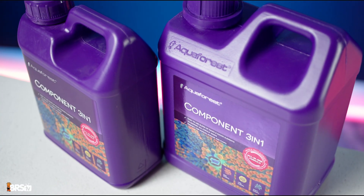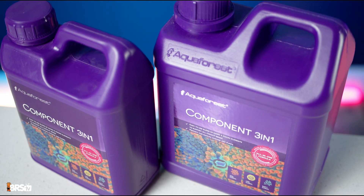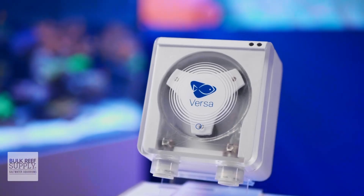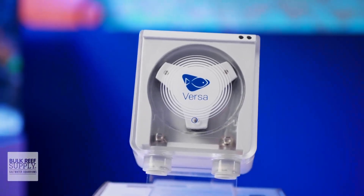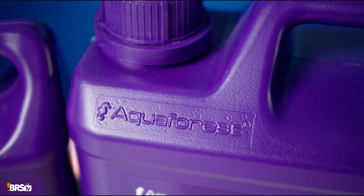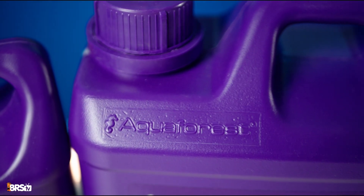So if you've been looking to simplify dosing on your nano or medium-sized reef tank, or even automate dosing with a single dosing pump — which is awesome — and you love the quality and performance of Aquaforest products, you can pick up Component 3-in-1 for yourself right here.